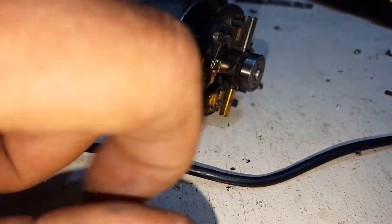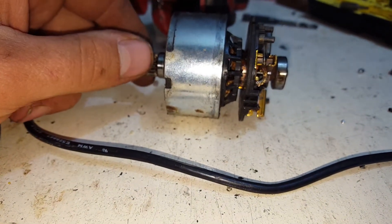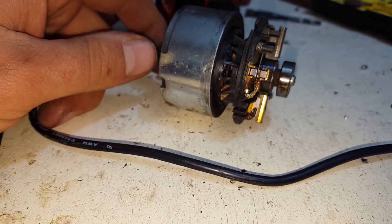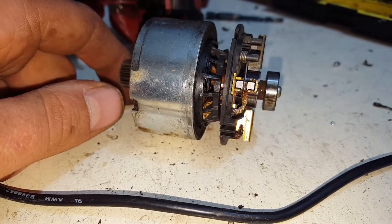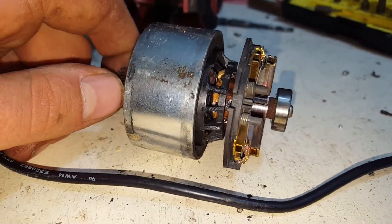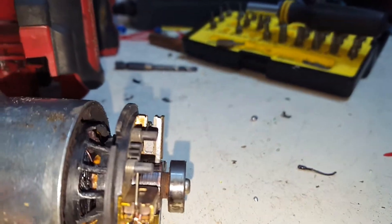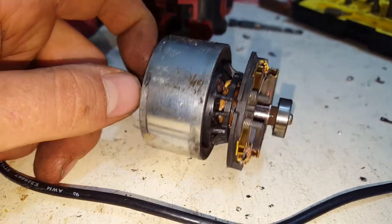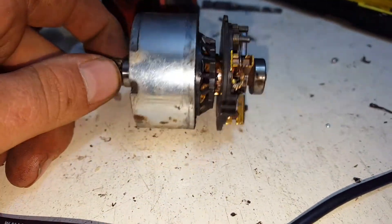Bearings front and back spin nice and freely. But in saying that, the fan's destroyed itself - I reckon a bit of dirt or a rock or something got in there from the toolbox, a little screw maybe, and broke all the fins off. They're not in the case anymore so they've shaken out whenever they've broken.